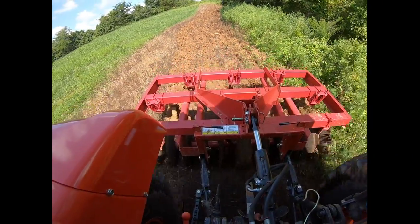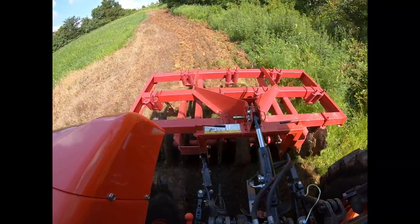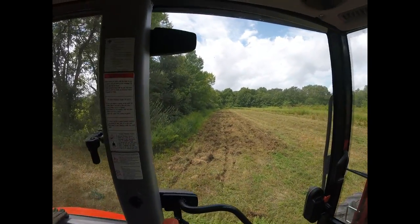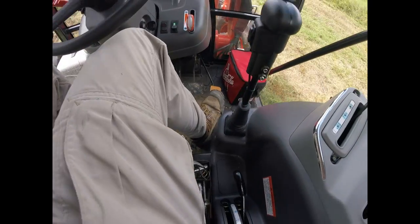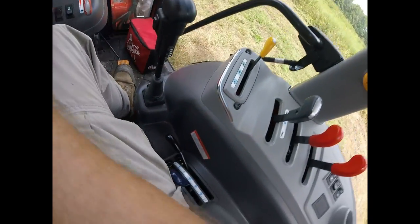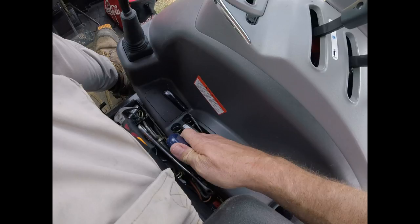I'm going to show you on this really deep tilling field and then on one where I just want to skim the top two inches, so you can compare both and see how it works. Deep down in this old sod — so you lower your regular lever all the way down, and then your draft control. Watch and listen — I'm going to lower it just a smidge more and then you're going to hear the tractor make a noise. It's hard to describe, but you can actually see it vibrate. That's how I know the draft control is working and not letting the implement suck down any further.